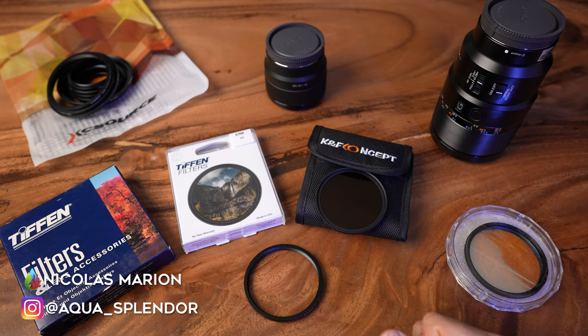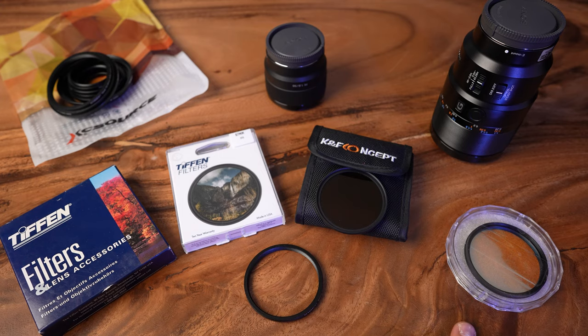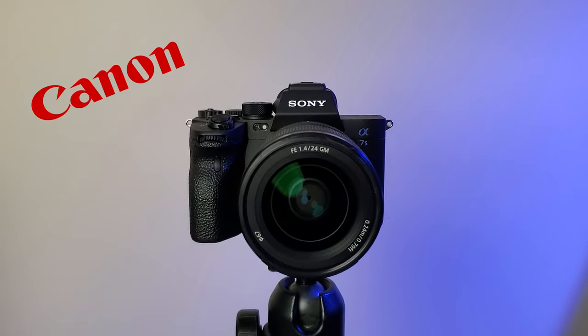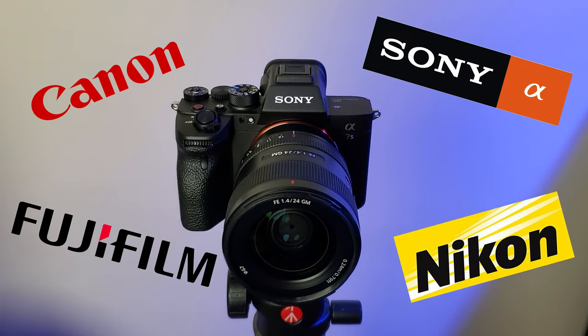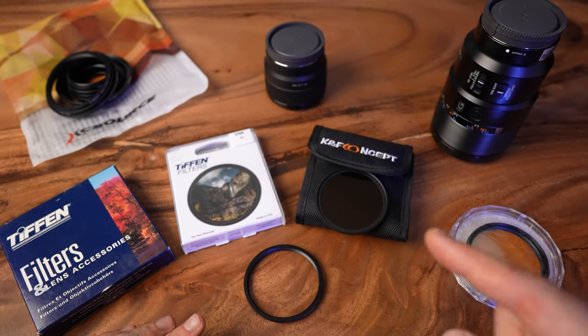Hello GoFish people, this is Nicolas Marion from Aqua Splinter. Today I'm going to test four different types of orange filter for a camera like a DSLR or mirrorless, from Canon, Sony, Fuji, Nikon and stuff like that. So if you have one of those cameras, this is for you.